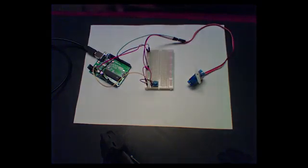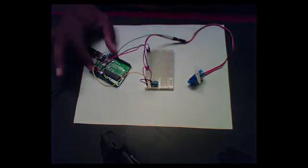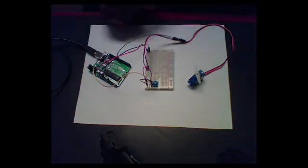This is just a simple example of an embedded system with a sensor, an actuator, and a microcontroller in between that reads data from the sensor and controls the actuator.